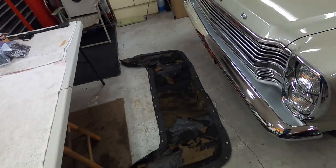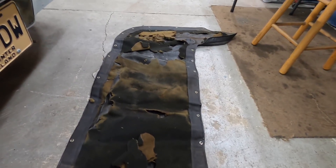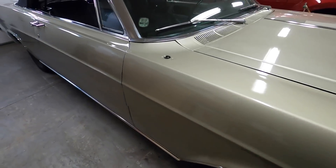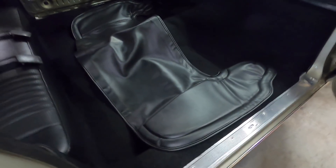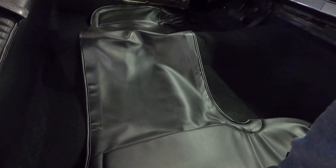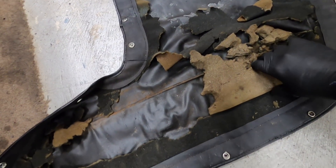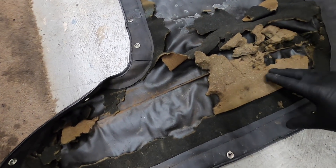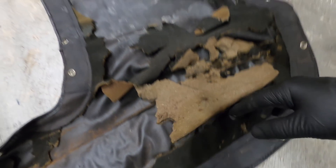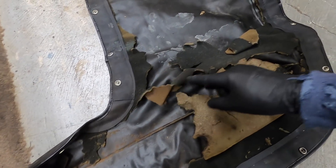Before I go tearing all this nastiness off, I just want to show that yes, this one does have foam the full length of it, and this one does not. I don't know if that makes any difference or not. The original had two layers of foam - a thicker layer trimmed and glued around the mechanism, and a thin layer running the full length.